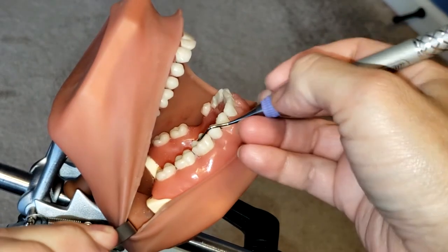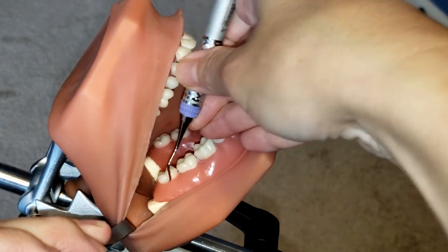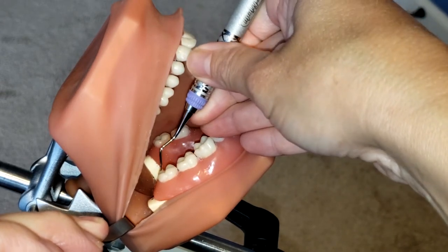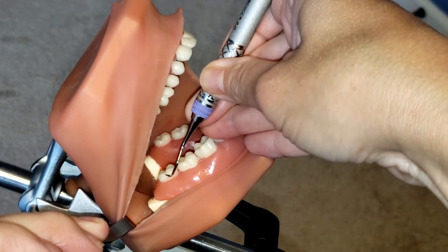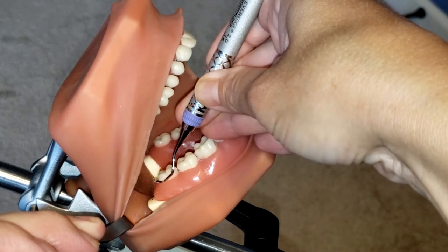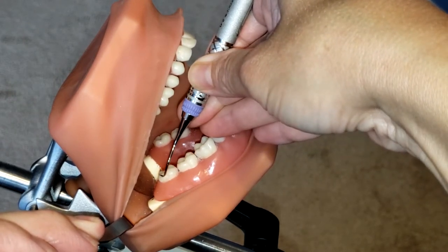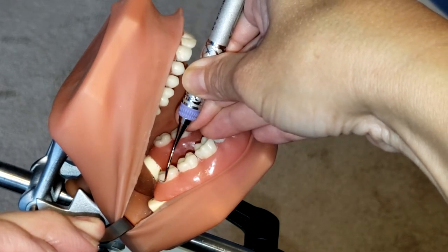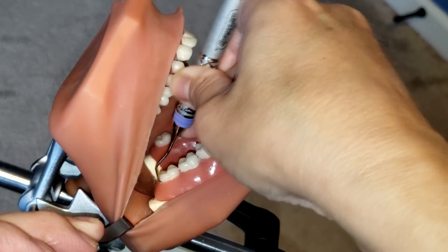I'm going to start by retracting the cheek and making sure that I have an established fulcrum. You want to always fulcrum about two to three teeth away from the area that you're working on. Because this is a curette, you want to make sure you are establishing the toe third of the instrument directly onto the tooth at all times — you do not want that toe sticking outward to lacerate the tissue. By adapting my toe third, I'm going to start at the distal line angle and go subgingivally into the pocket, working my way around into the distal.